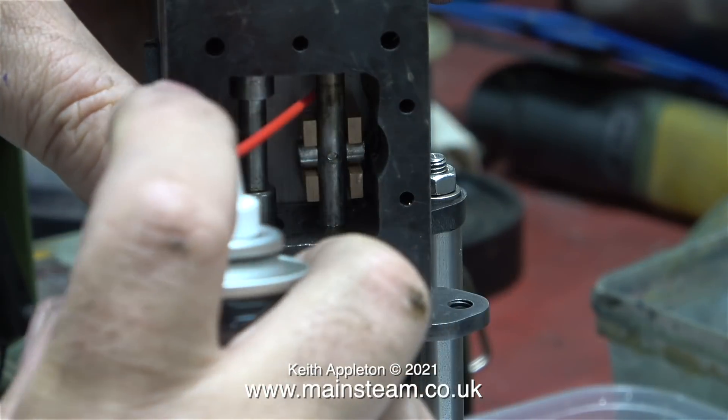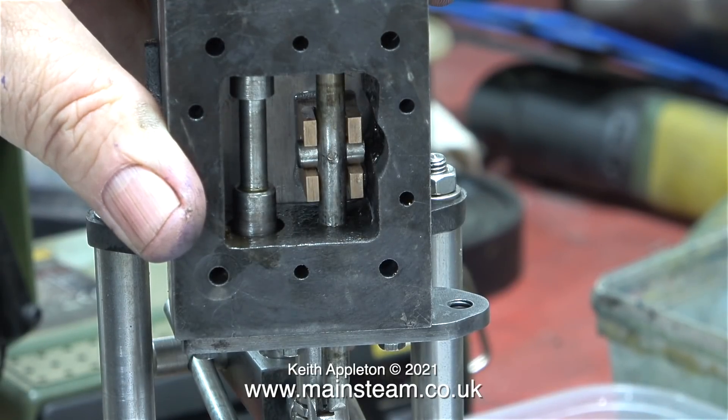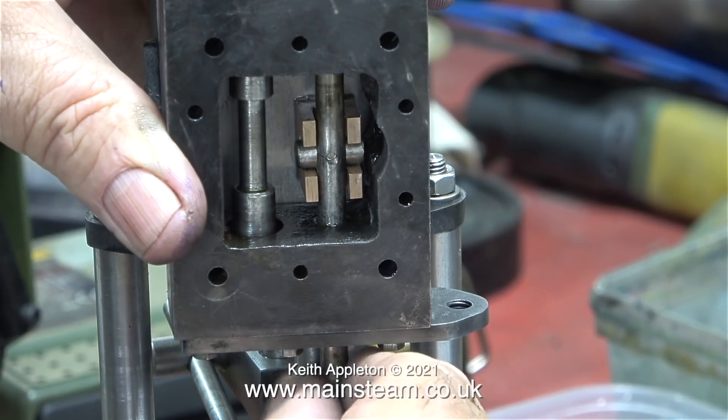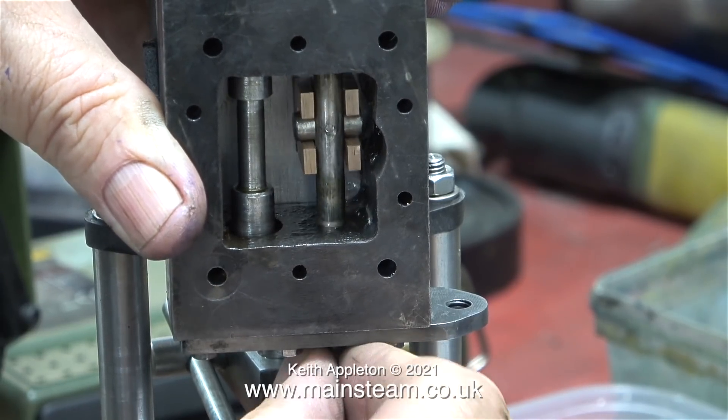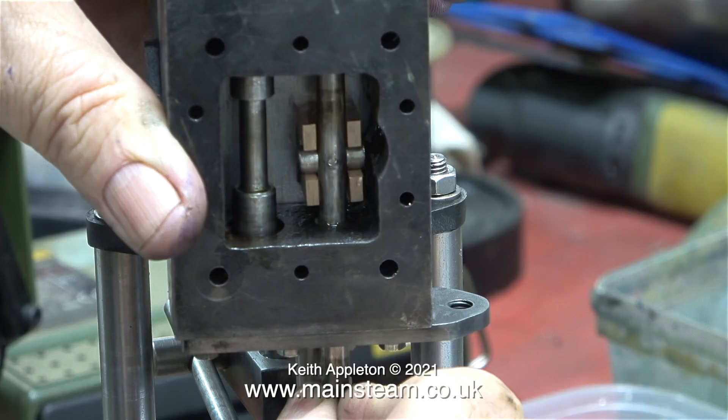Time for a test fit. This is some three-in-one oil spray — I'm taking no chances scoring the face or the valve. The valve isn't a tight fit on the valve rod because it's not meant to be, and it's held quite close to the port face. The steam pressure will do the rest and hold it in position. I've taken into consideration that there is a gasket to go between the steam chest and the port face, and with this arrangement the valve is not held firmly against the port face to start with.